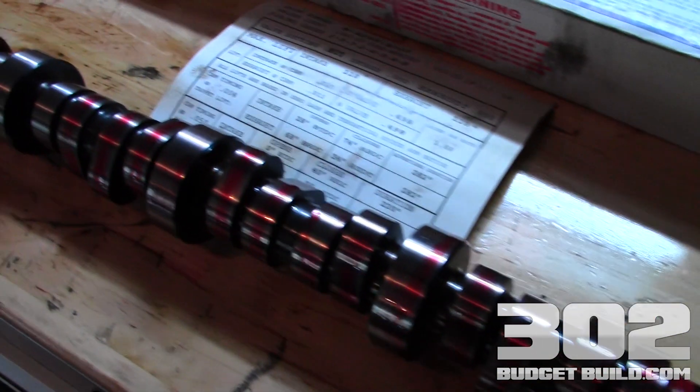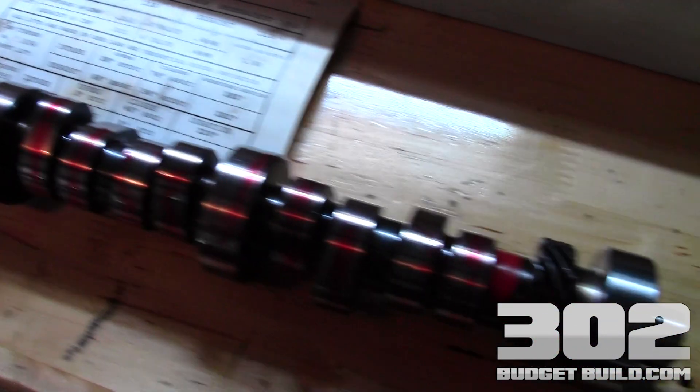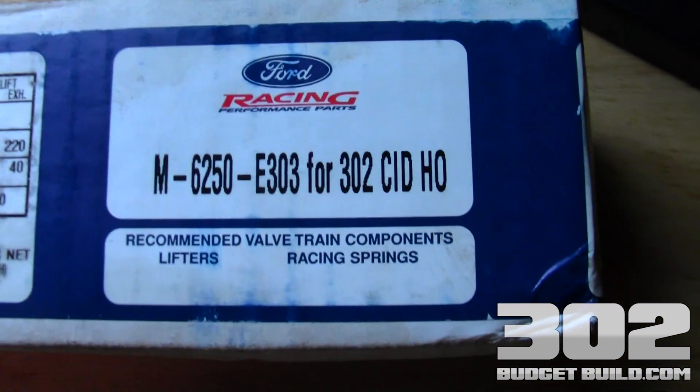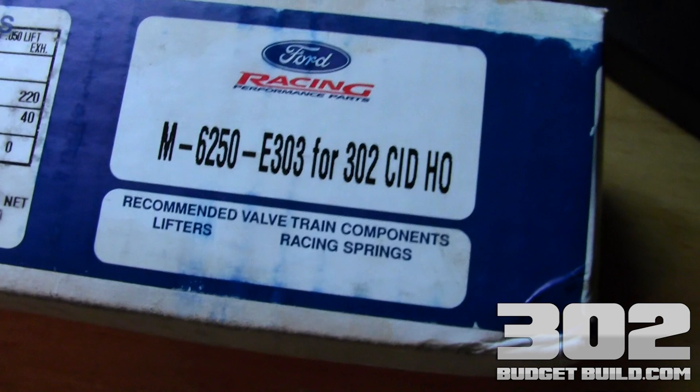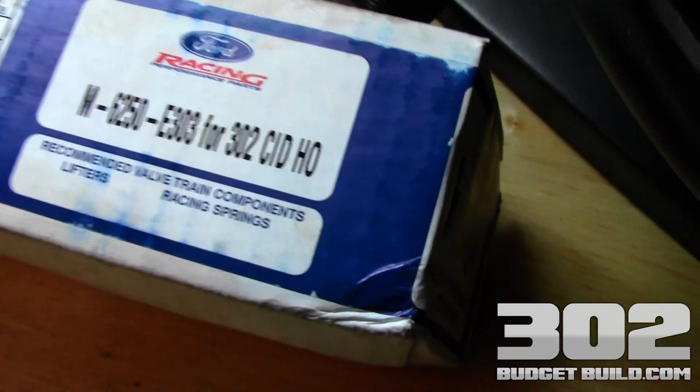The next step in the process of building this motor, as you can see, is the camshaft installation. To give you a little bit of an idea of what we're working with here, this is a Ford E303 cam, or often referred to as a letter cam — E303 for a 302 roller motor.